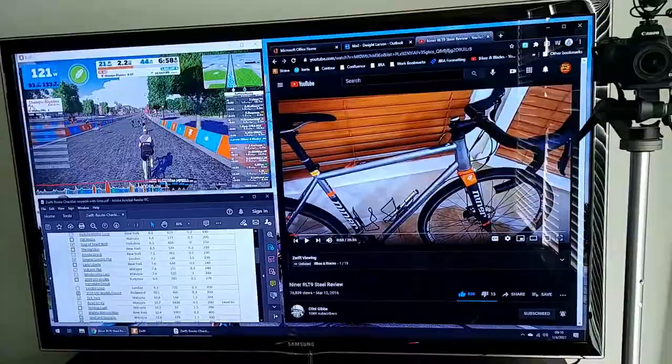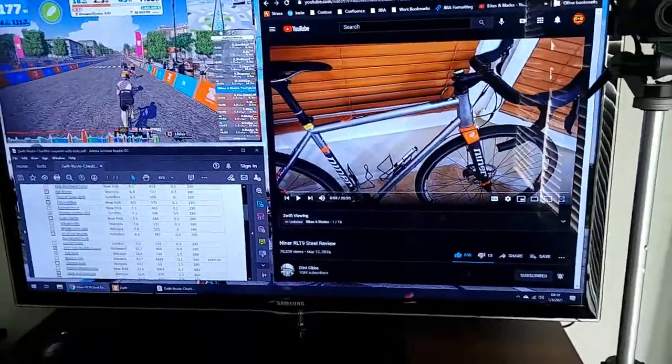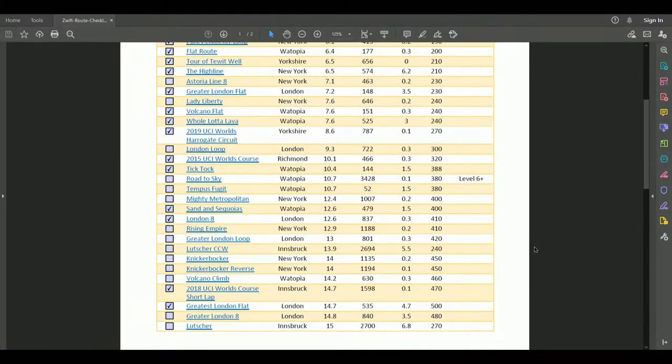Here's what I typically have up on screen when I'm actually Zwifting. You can see I've got the Zwift window in the upper left, and in the lower left I've got my Zwift route checklist so I can check off routes as I complete them. I have the bike behind me and there's a big screen TV where I watch Zwift and YouTube videos, which really helps pass the time because riding indoors is mentally tougher than riding outdoors — the time goes a lot slower, so having something to watch really helps.